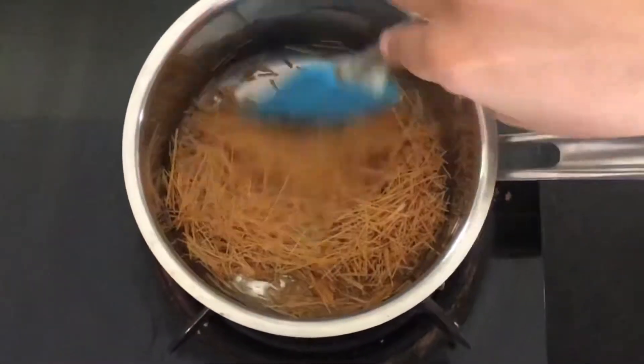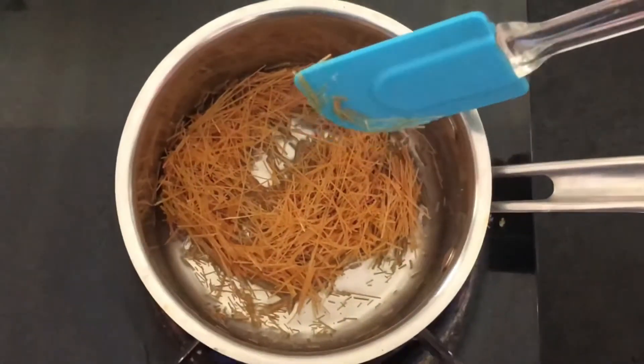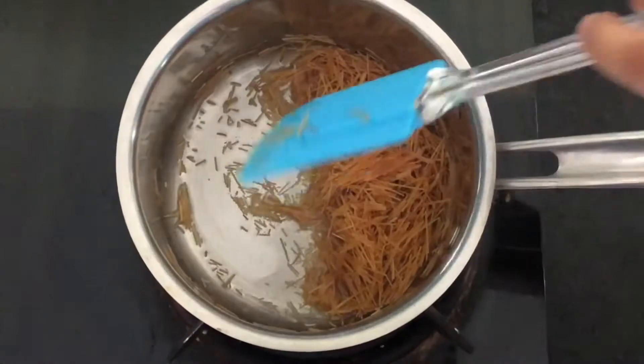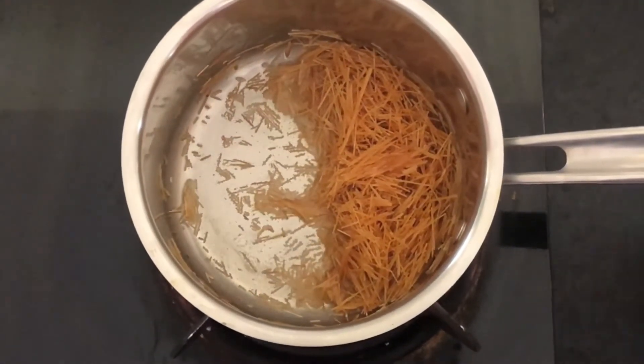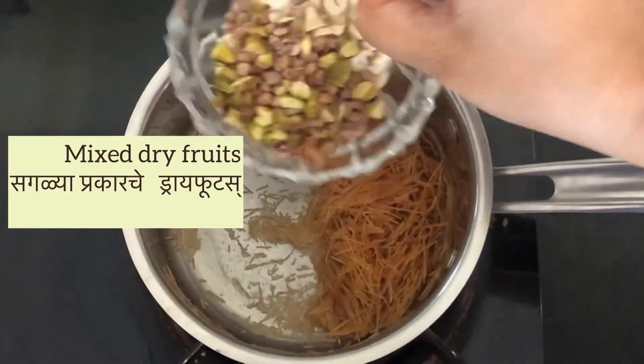Sheer Khurma is originally a Persian dish and it came to India via the Mughals. As you can see, our vermicelli is sautéed now. We will add all the dry fruits and sauté everything together for another one or two minutes.